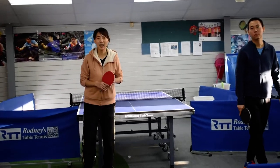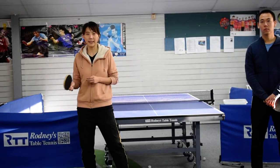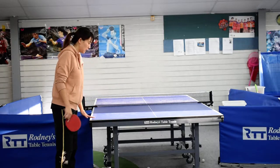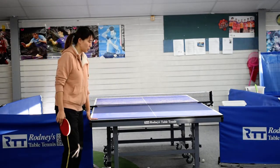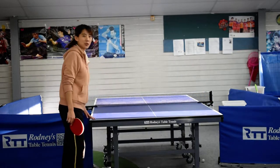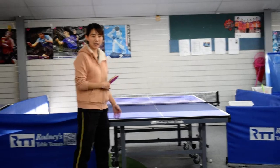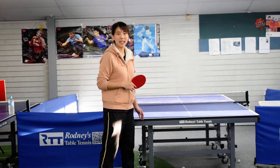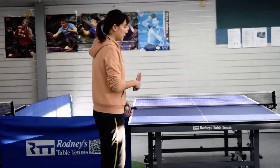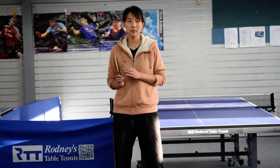Today we will practice one backhand and one forehand. We will practice the corner side to side, because we practice the backhand and the forehand. So today we will play backhand and forehand rally. One person stays on the other side, and one person practices backhand and forehand side to side movement.